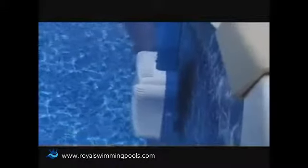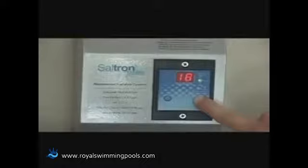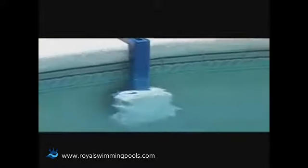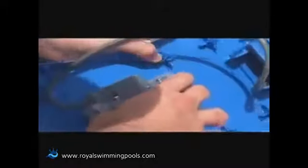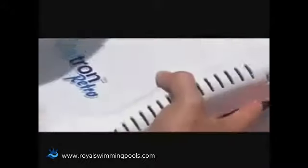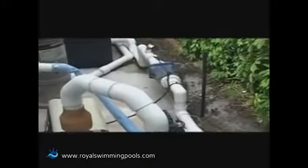Everything about its construction was made for your benefit. It works with very little installation and absolutely no plumbing. The Saltron Retro is fully programmable using an easy-to-use timer, which allows you to choose the desired chlorination down to the hour per day. The commercial grade electrolytic cells are built to last, and by reversing polarity, the system keeps them clean and free from scaling for an extended period of time. This benefit is usually reserved for in-line chlorination units costing much, much more.